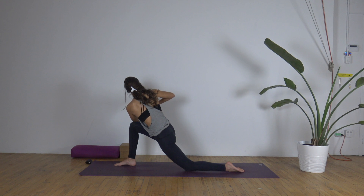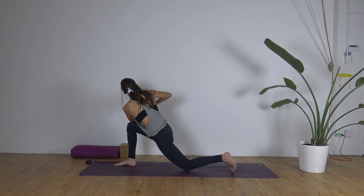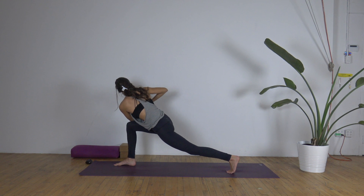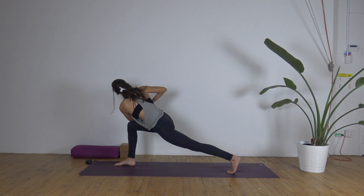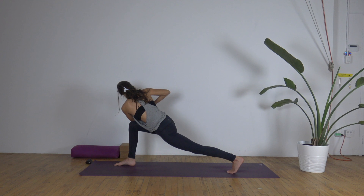Keep dropping the right hip down. Right heel magnetizes toward the left knee, left knee towards the right heel. Stay here or tuck the left toes under and power up your back leg. Make sure you could still breathe easily here. Maybe your eyes are fixed on one point. Back of the neck long. You're just feeling this rinse and detox.